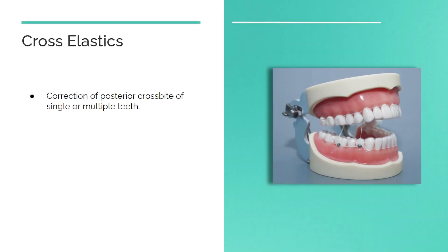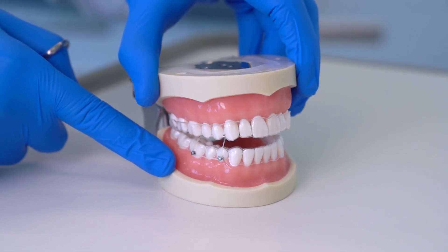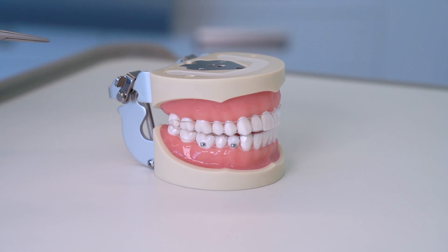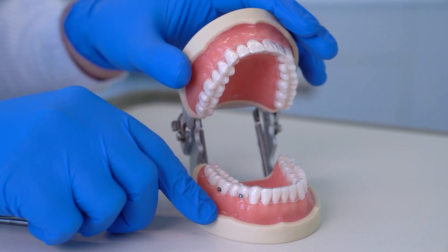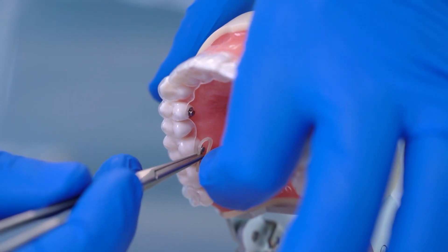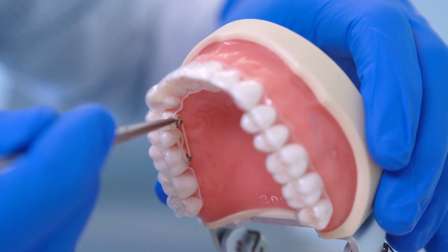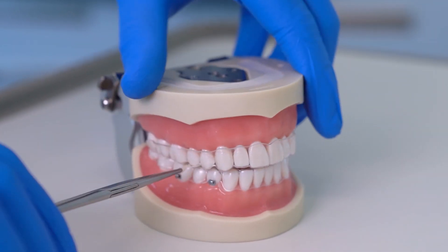Cross intermaxillary elastics are used to facilitate the correction of posterior crossbites of single or multiple teeth. In this demonstration, we represented how the elastics would be applied if we had multiple teeth in crossbite. The buttons are placed on the buccal surface of the lower first premolar and molar, and on the palatal surface of the upper first premolar and molar. Start by placing the band on the palatal buttons of the upper teeth, then stretch to attach it to the buccal buttons of the lower teeth.